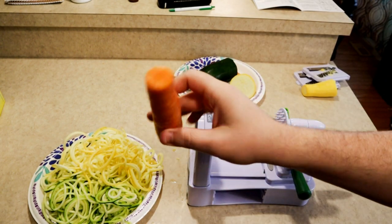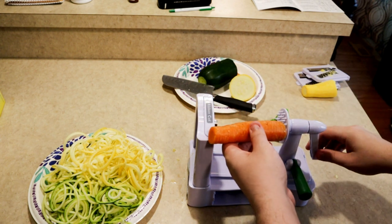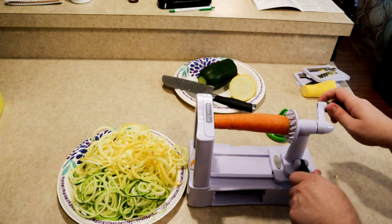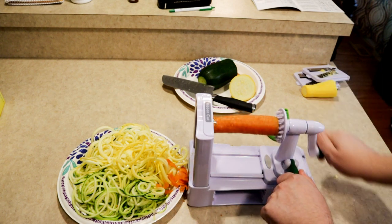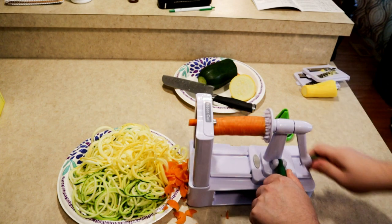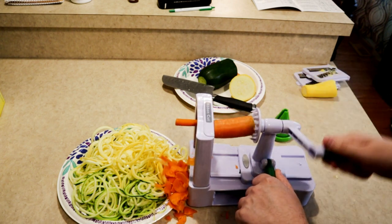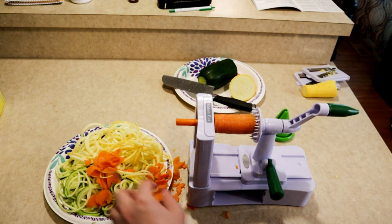I'm going to switch to the ribbon cut blade and try carrot now — a little bit tougher vegetable. This one I can already tell is giving more trouble. It's not terrible but you can see how it's getting chipped up in there. It's working, but it's not making the chips that I would want. Carrot is not a great vegetable for this blade — I think carrot might do a little bit better through the standard spiralizer.